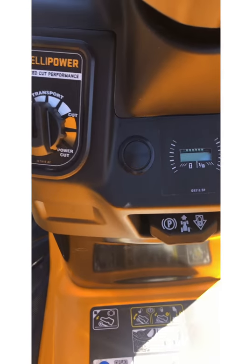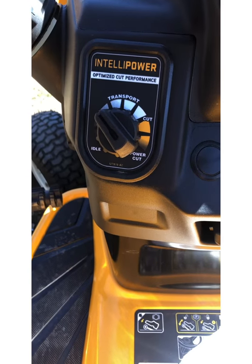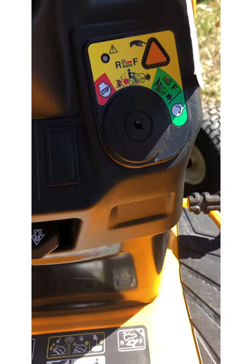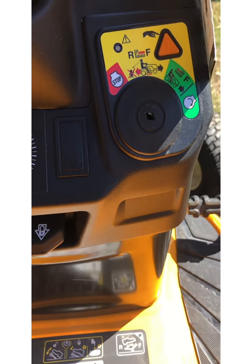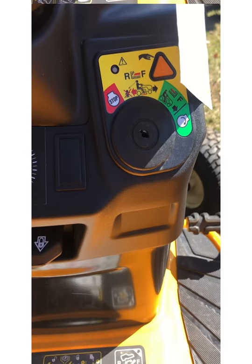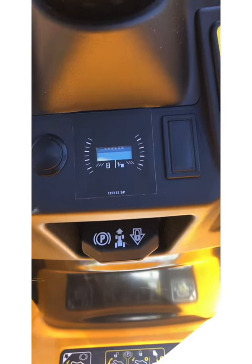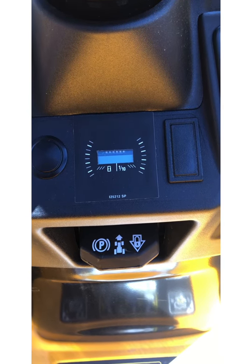For engine controls, you have your throttle control knob right here as well as your ignition switch, which is also integrated with your reverse safety button on the right-hand side of the steering wheel. In the center of the console, just above the parking brake latch, is your hour meter.